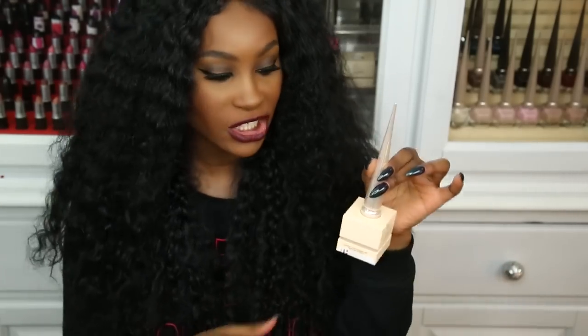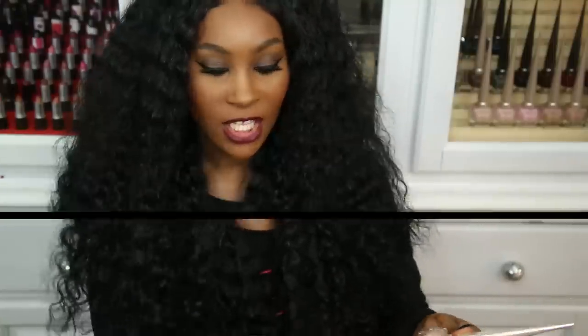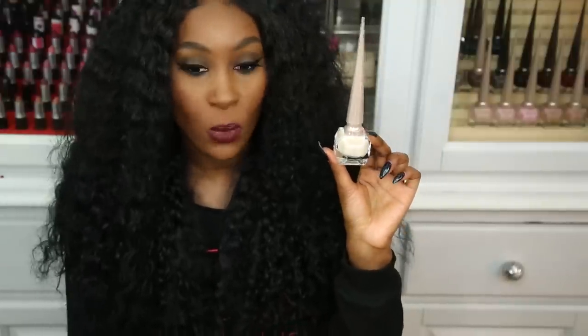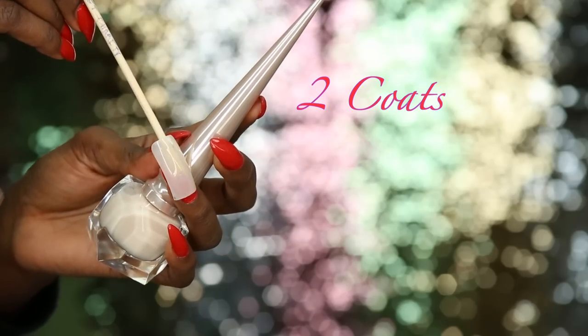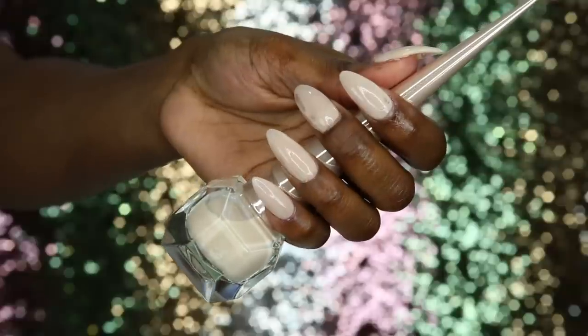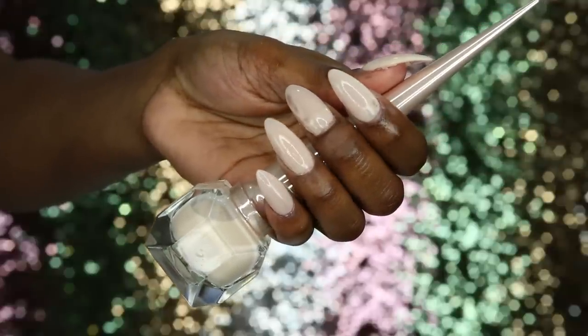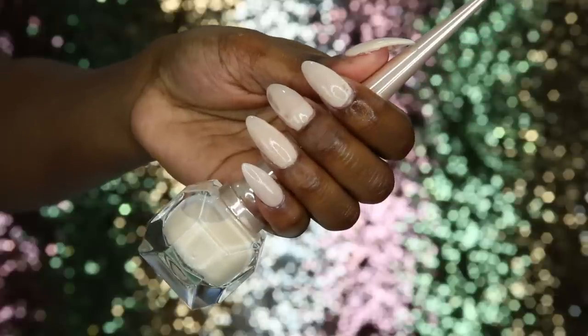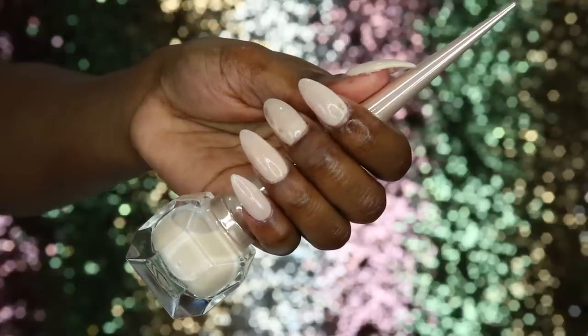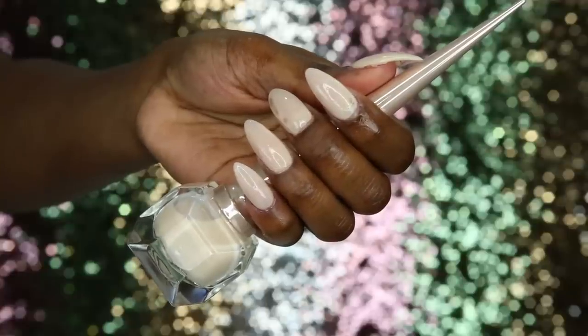Now let's get into the nude collection — I think each collection has about 10 colors. First is Sweet Charity, which looks like a white creamy color. It would be great on fair skin tones as a perfect nude, and also works as a French tip alternative. On deeper skin tones it still looks cute. The pigmentation is not as strong as the others — you need about three coats for an opaque finish.